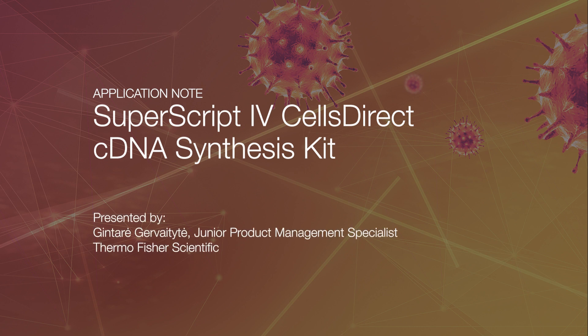Hi, my name is Kentaire. I'm a product manager for reverse transcription products at Thermo Fisher Scientific. We are here to introduce a white paper titled Invitrogen SuperScript 4 Cell Direct cDNA Synthesis Kit.